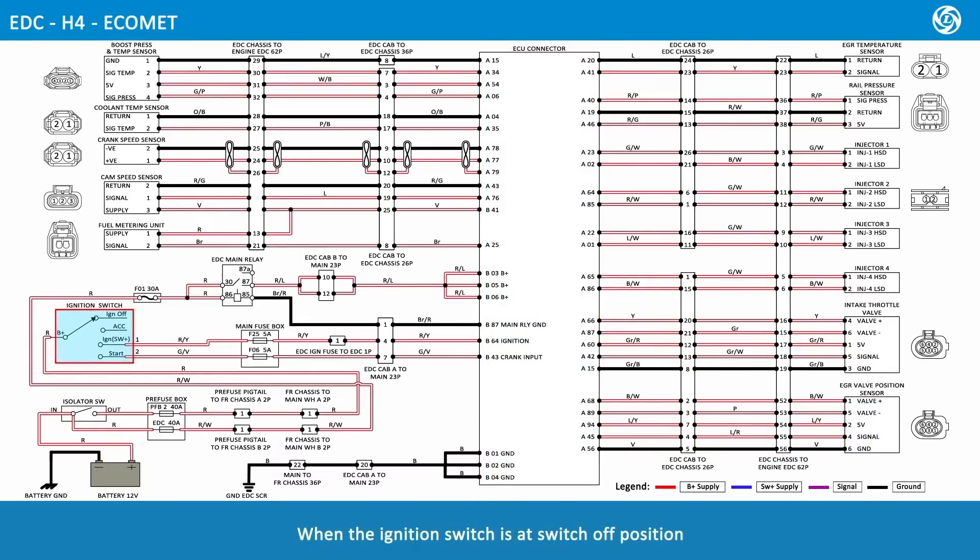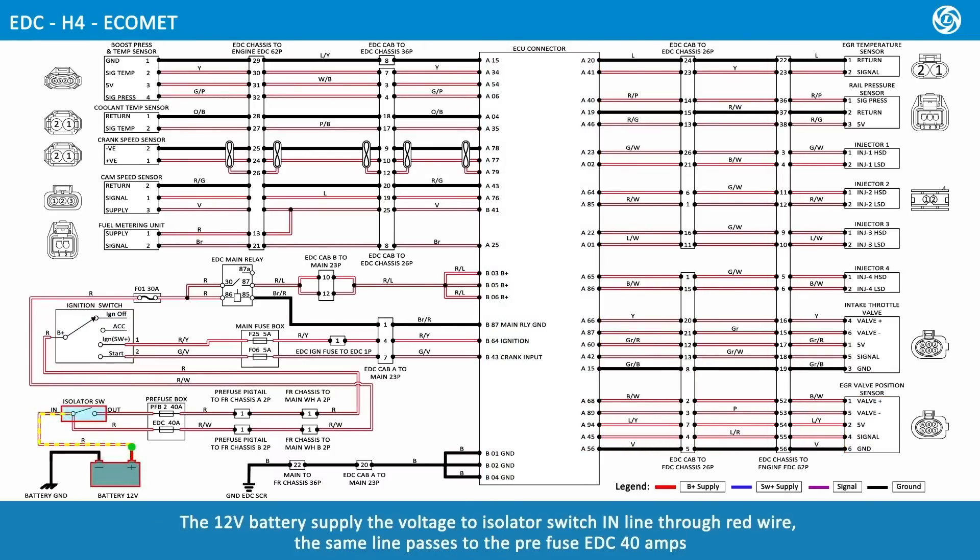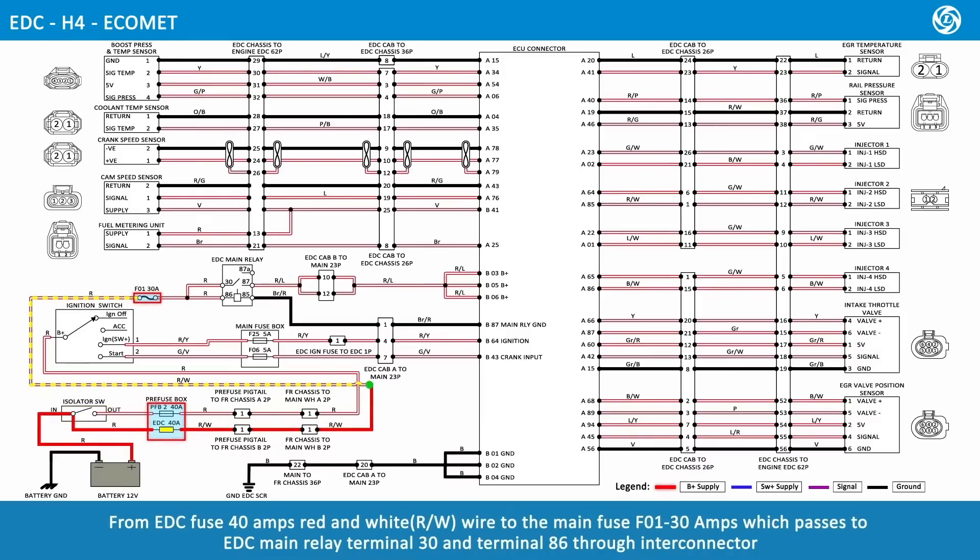When the ignition switch is in the switch-off position, the 12-volt battery supplies voltage to the isolator switch in-line through red wire. The same line passes to the pre-fuse EDC 40 amps. From EDC fuse 40 amps, red and white wire routes to the main fuse F01 at 30 amps, which passes to EDC main relay terminal 30 and terminal 86 through the Inti connector.